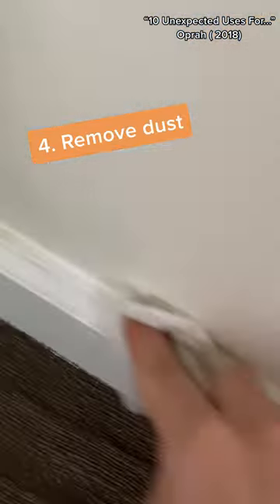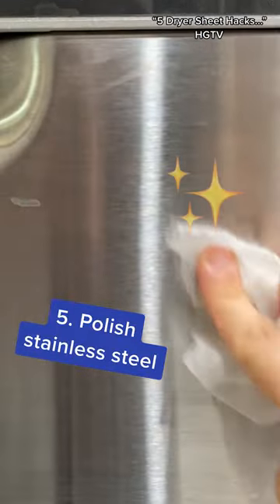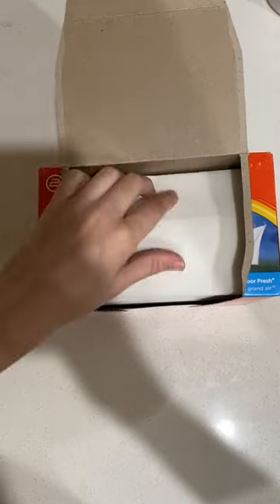From window blinds to baseboards, a new sheet goes a long way and can even remove pet hair. A used dryer sheet will make your appliances shine like new again. Just make sure you stock up before laundry day.